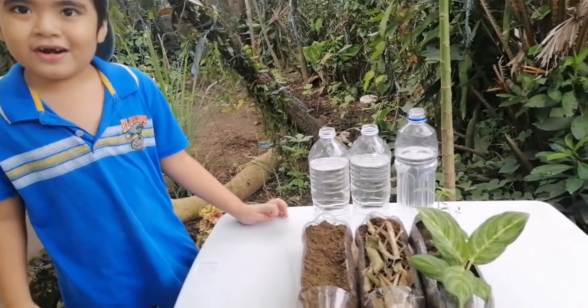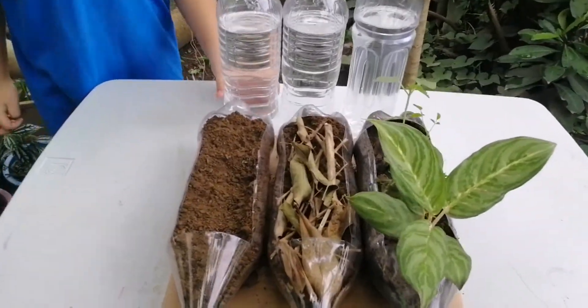So I'll start pouring water into each of the bottles.